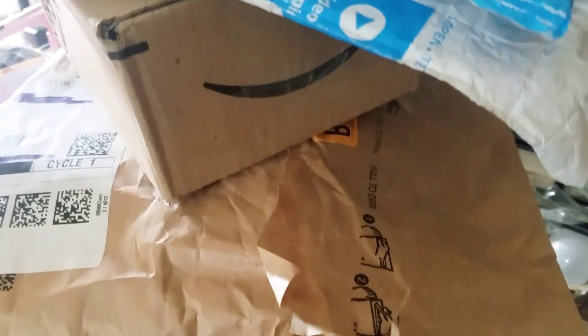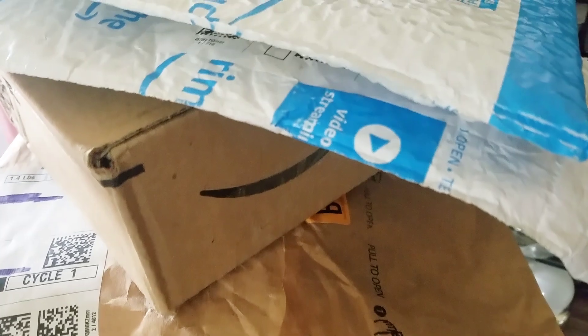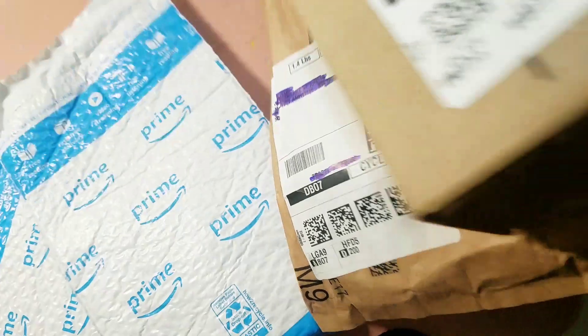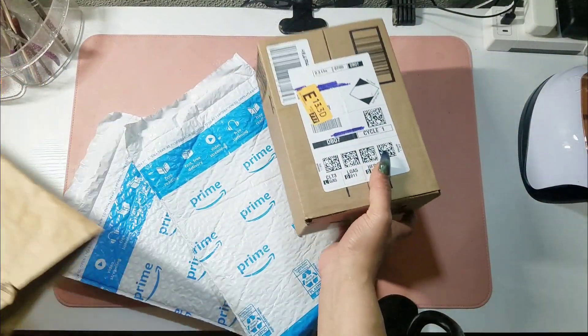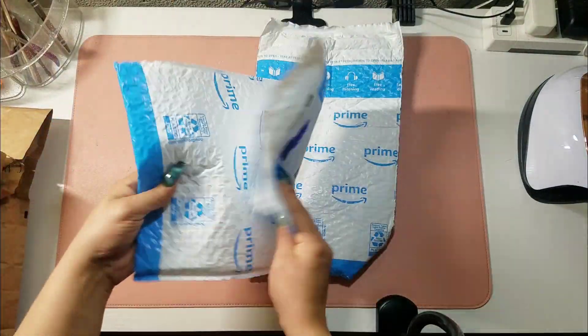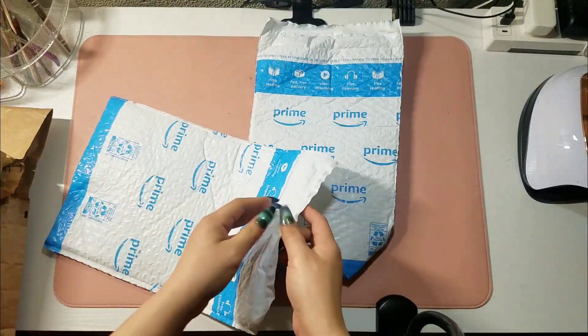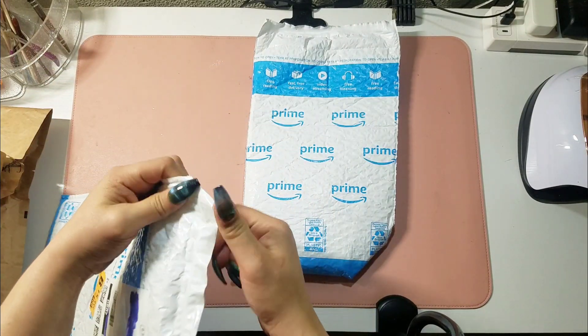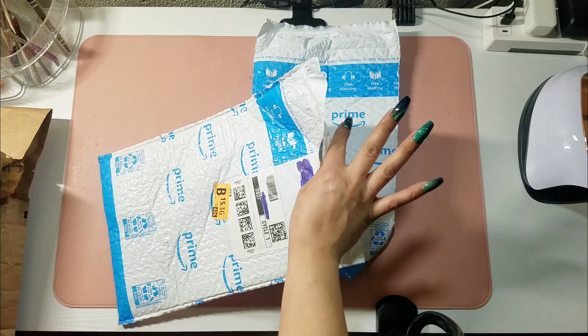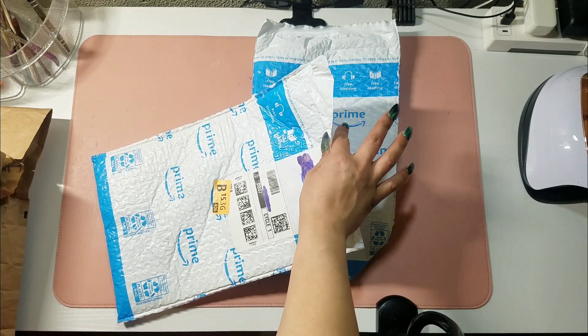Hey everybody, welcome back to another video — welcome if you are new! Today I have an Amazon haul that I want to share with you. I just got some goodies, including my new silicone hand that arrived pretty quickly. I will link everything you see on the screen in the description box below, so all you have to do is click and it'll take you straight to where you need to be.